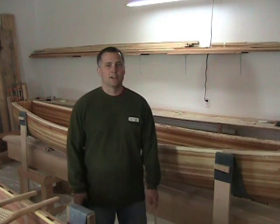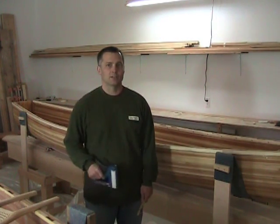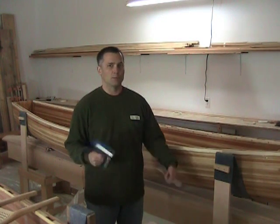Hi, Jason here. I've got another tip or trick for when using a stapler for the staple method of cedar strip boat building.